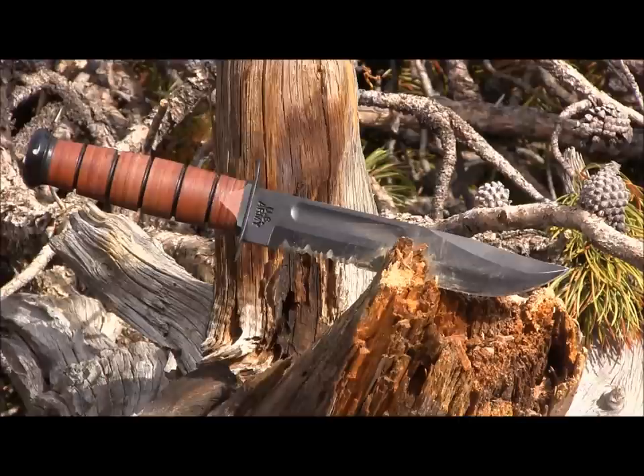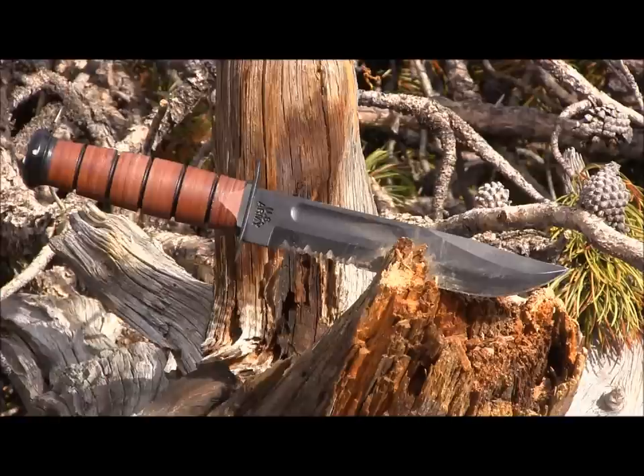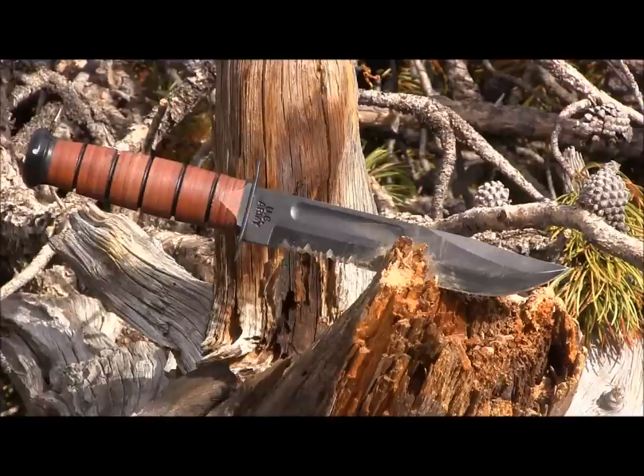It started out in World War II, handed to our military troops, and was kind of the original survival fighting knife. So we're going to review it today, field test it, see what it can do for you, and if it's really worth a purchase in today's world with all these very specific knives — designed specifically for wilderness or specifically for tactical. This was kind of the best of both worlds they could come up with back in the late 1930s and into the 40s.